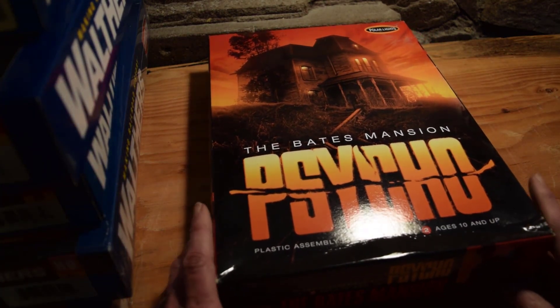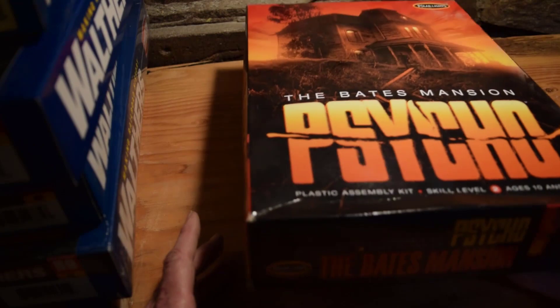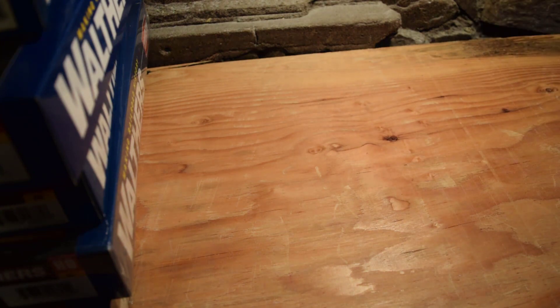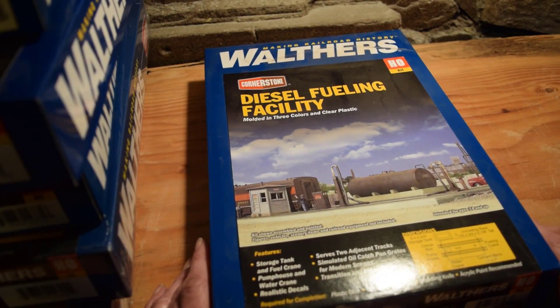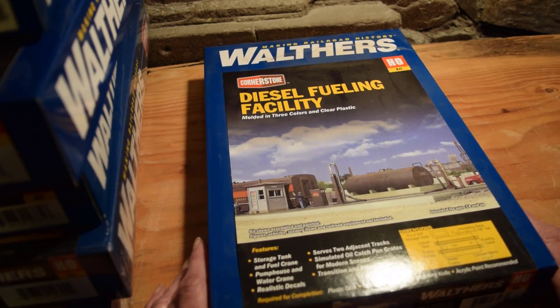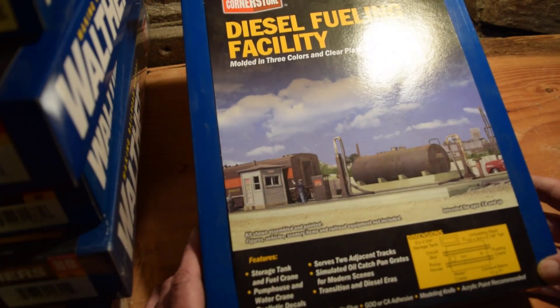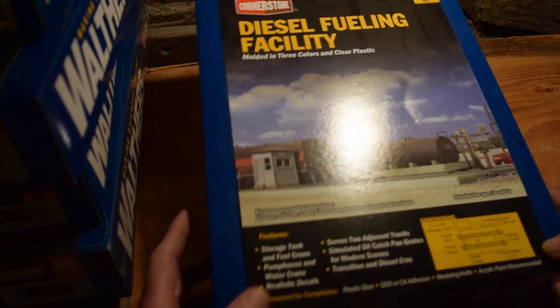The Bates Mansion — Psycho — Polar Lights model plastic assembly kit, skill level two. Not a lot of weight; I don't know, we'll build it. There's also a diesel fueling facility — molded in three colors and clear plastic — storage tank, fuel crane, pump house and water crane, realistic decals, serves two adjacent tracks, simulated oil catch pan, for modern services, transition, and diesel eras. Plastic glue or CA adhesive and acrylic paint recommended. It's about 11 by 7 inches for the berm.